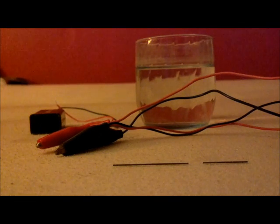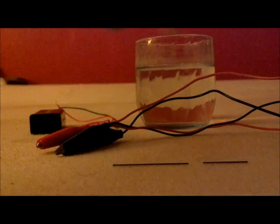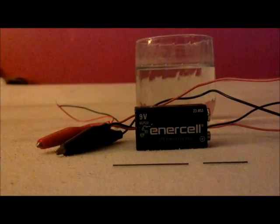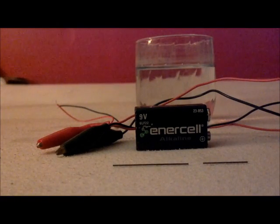Now you're going to need a few simple materials. You're going to need water of course and a glass to put it in — I have a normal glass of water right here. You need a battery or any other power source. I use a 9-volt battery. You can use a higher power source, but unless you're extremely experienced with electricity, I don't recommend it.